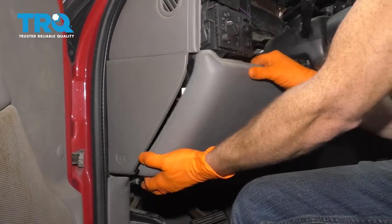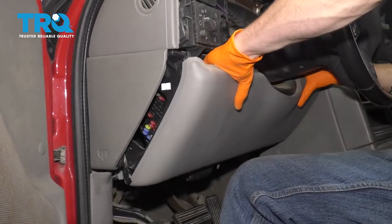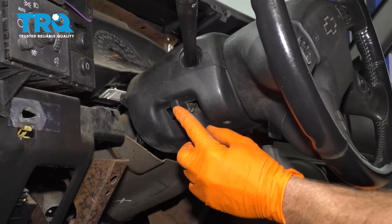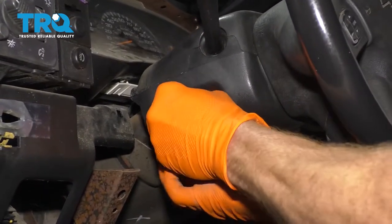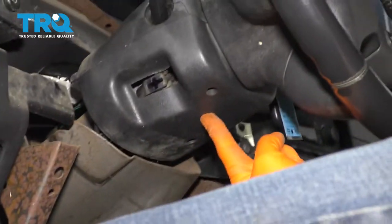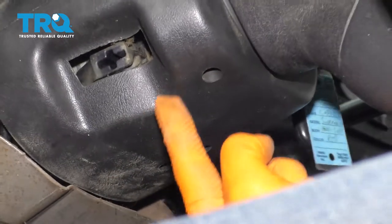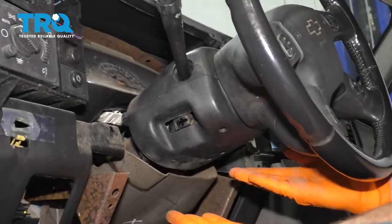Now let's just grab onto this, give it a little tug, get this right out of the way. Grab right onto this and pull it out of here. Underneath this area right here, you're going to see three holes. Two of them should have screws — ours doesn't actually have any screws, so you'll have to imagine it.